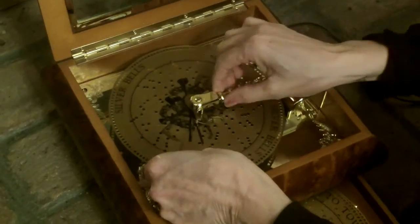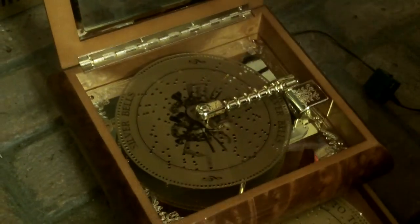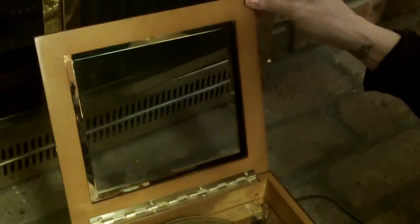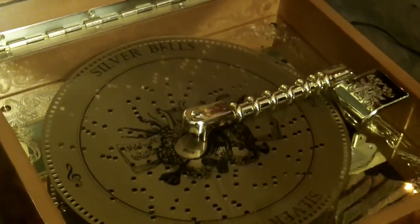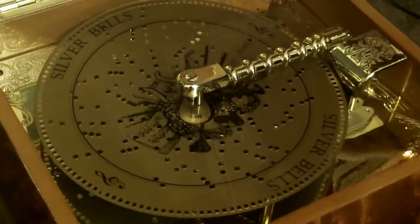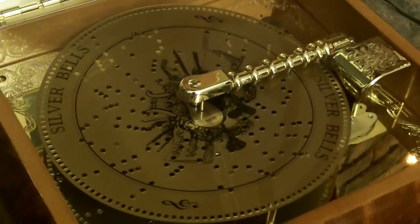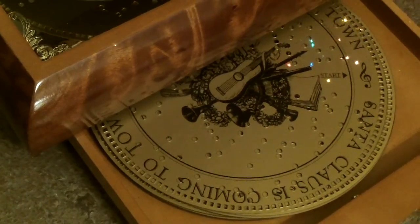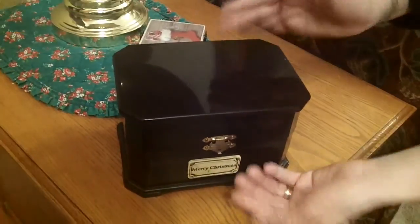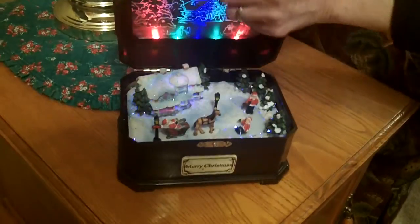Oh! Looks like a jewelry box and when you open it...